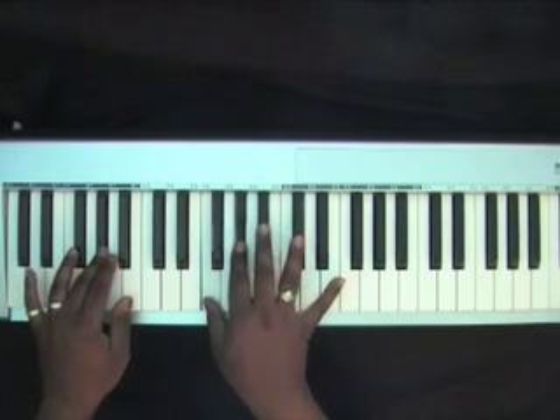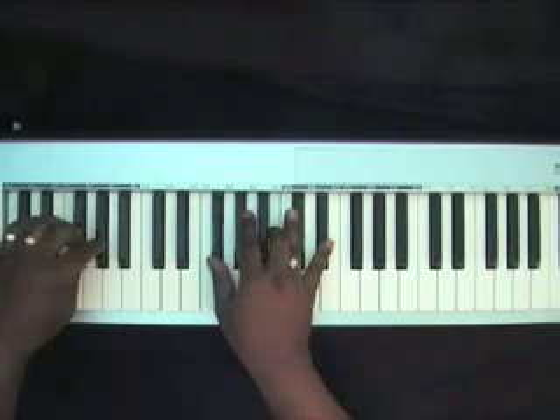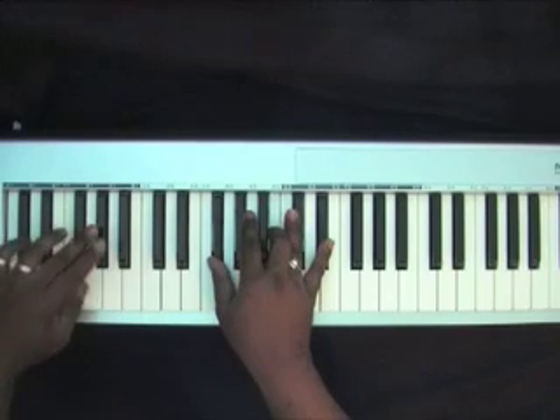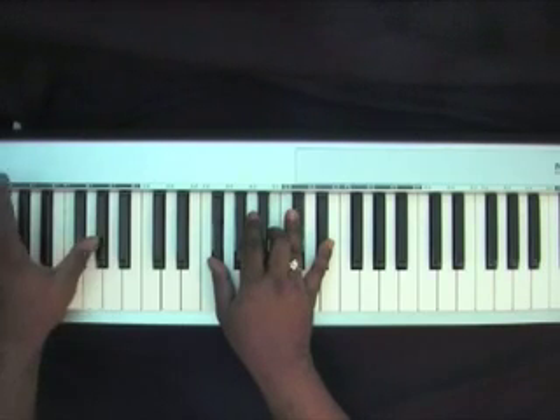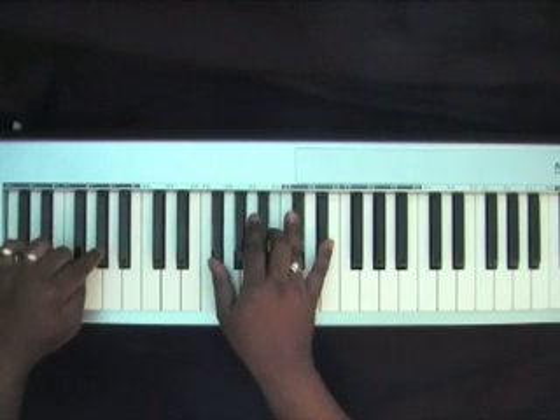The D flat chord: F, A flat, D flat. You want to go ahead and bounce on that A flat as well. I use these two fingers unless you have that extra octave on the end. Because I'm using this controller, I'm going to stay with this one A flat.